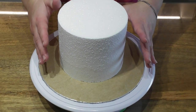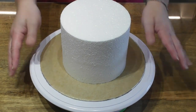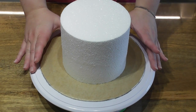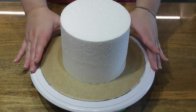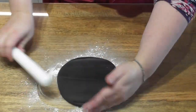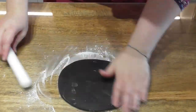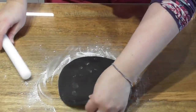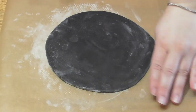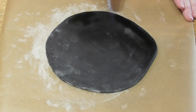Start by placing your freshly baked crumb-coated cake onto a piece of baking parchment. For the purpose of this tutorial I am using a 6-inch round, 5-inch deep cake dummy. Taking a small amount of black fondant, I dust down my work surface with some icing sugar and roll this out into a round shape big enough to cover the top of my 6-inch cake dummy. In order to prevent this from accidentally sticking to any surfaces, I have placed it onto some baking paper.